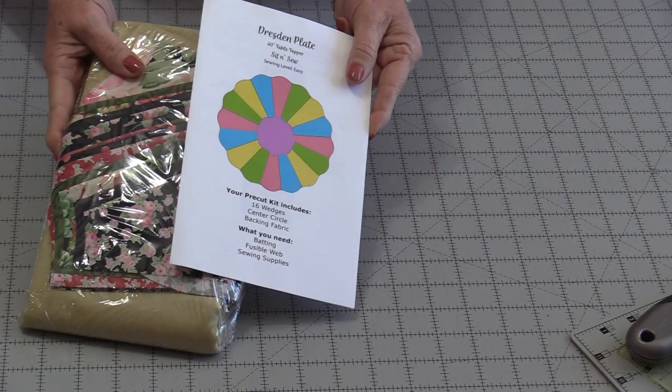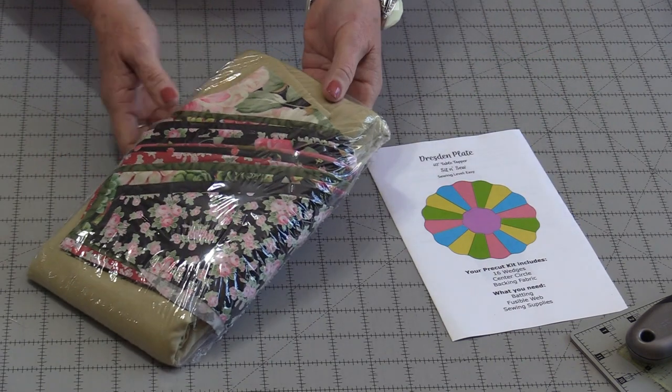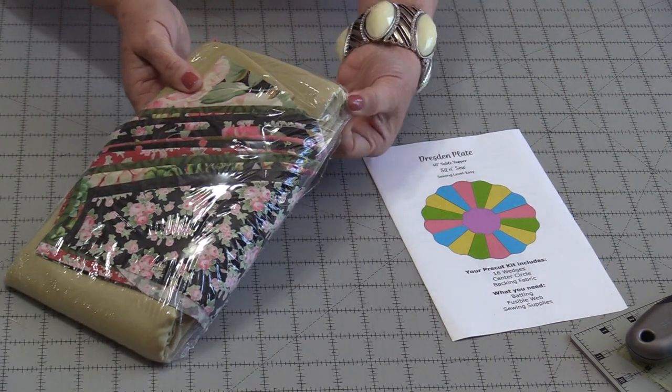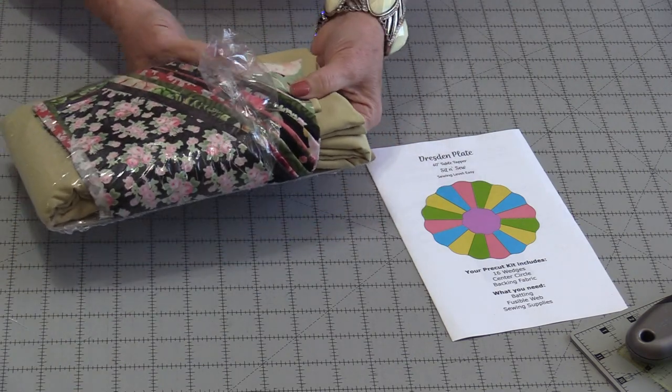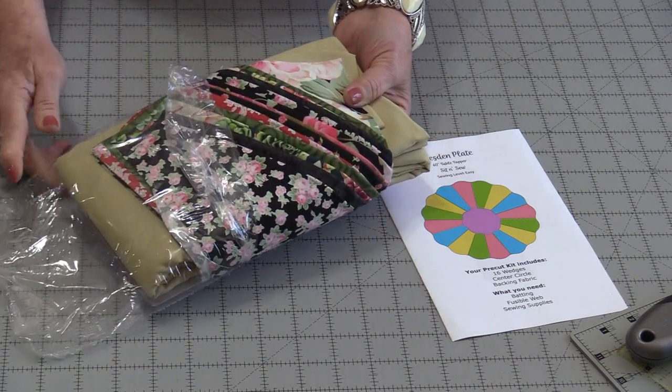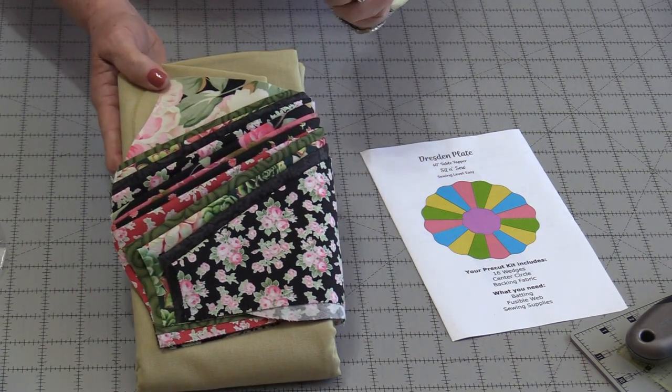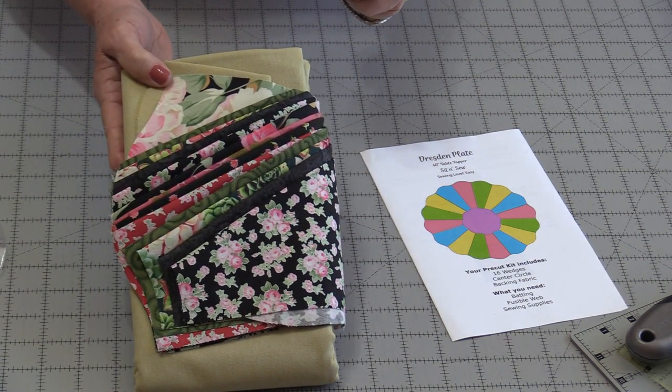This is a great way to try something new. It's also a lot of fun for traveling, for beginners, or even for those of us who just don't want to cut out the fabric. This is definitely going to make it go together really quick.